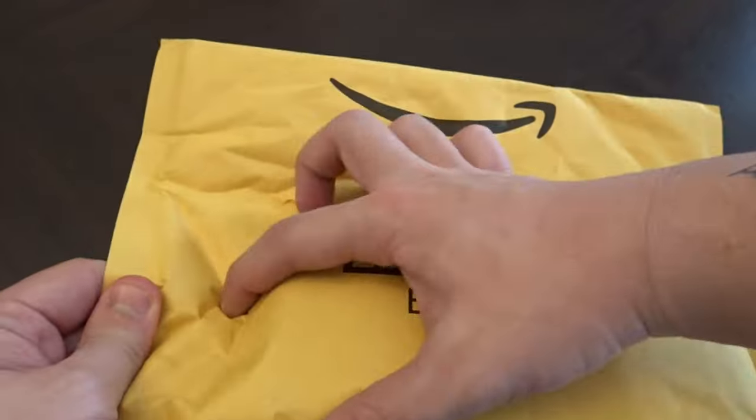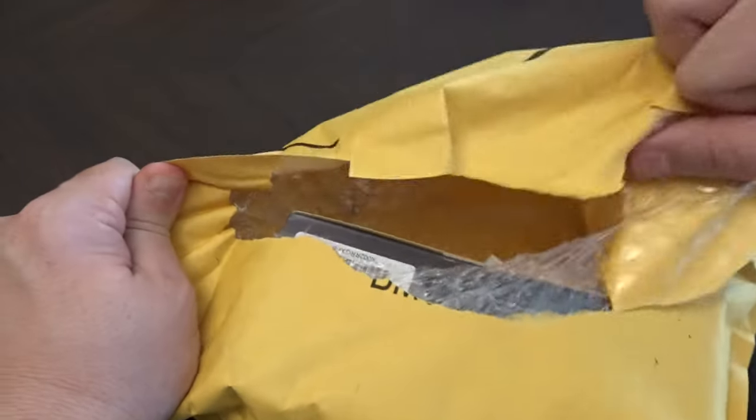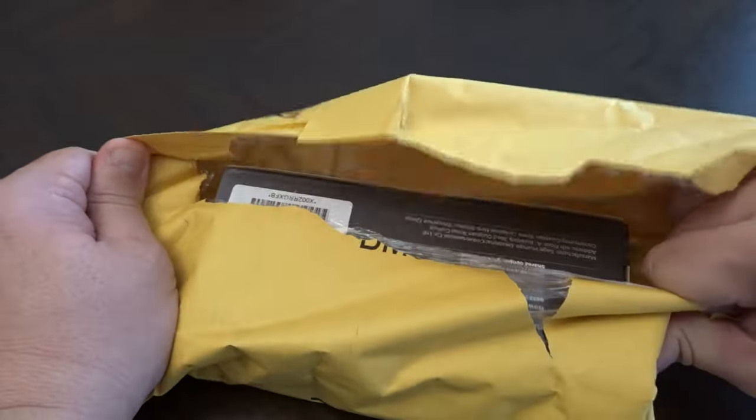He follows me everywhere. I just went out to the mailbox and when I was out there I was surprised to find an Amazon package with my name on it. I'm pretty certain I know what this is, but let's just open it and make sure. It's even got a hold here already, so that makes it a little easier.